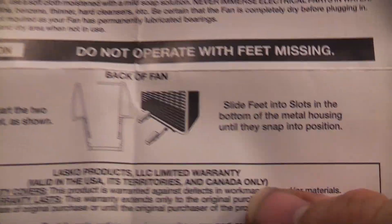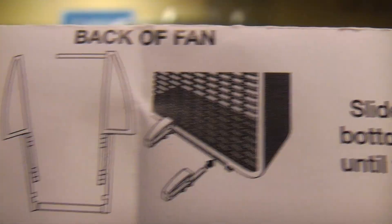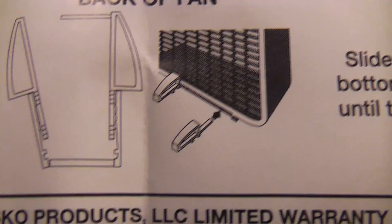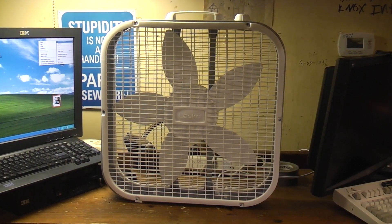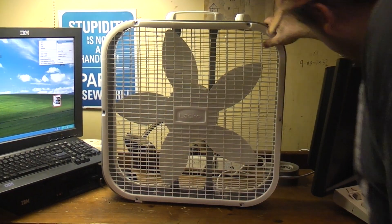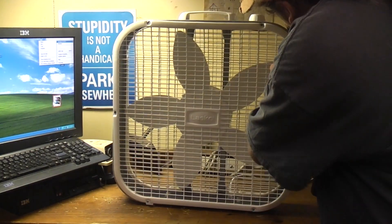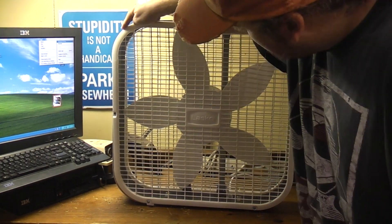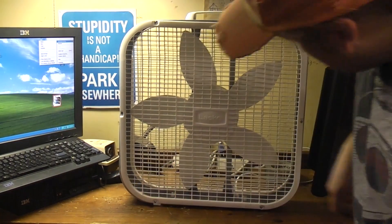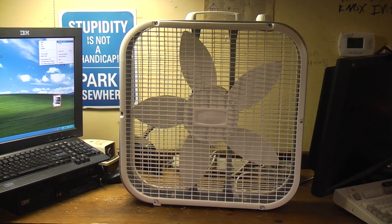I like that the illustration of putting the feet on is showing an older-style Lasco box fan with the full-size box. Anyway, the grill isn't centered — there's more of a gap here than there is here. Let's go ahead and plug it in and see if it runs.